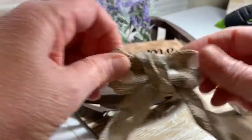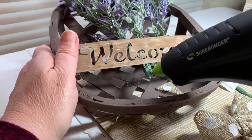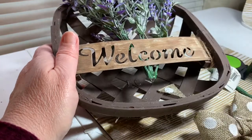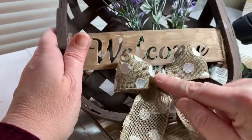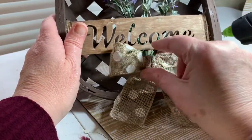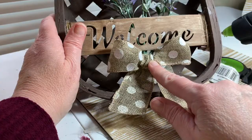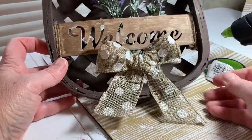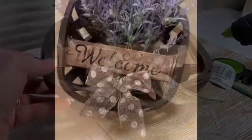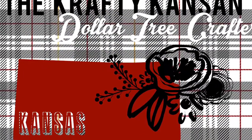To finish it off, I'm just going to take a dab of hot glue and put the bow on. I didn't want to make the bow too big because I didn't want to cover up the welcome sign. So there you have it — it's the hanging tobacco basket wall art, whatever you'd like to call it. I really like the way this turned out; I especially love the lavender. Here it is on my wall, all finished. Thank you guys for joining me, and I'll see you next time.